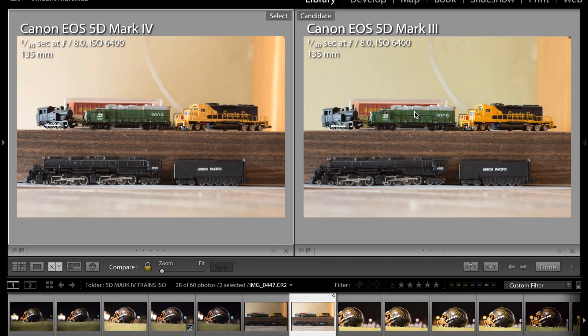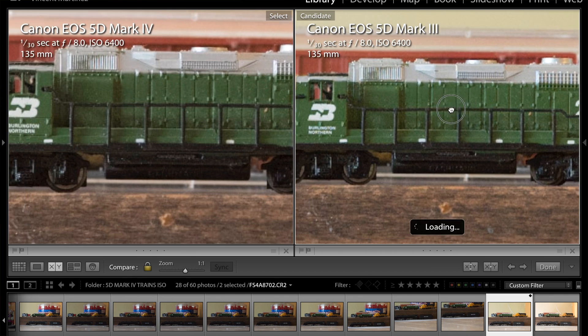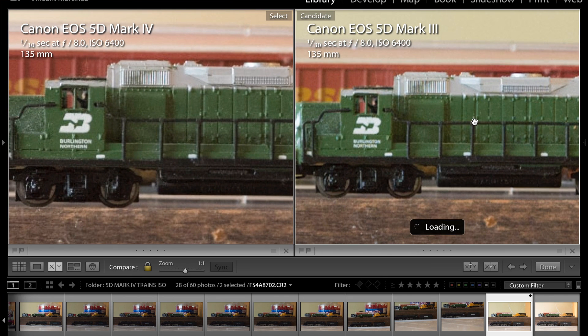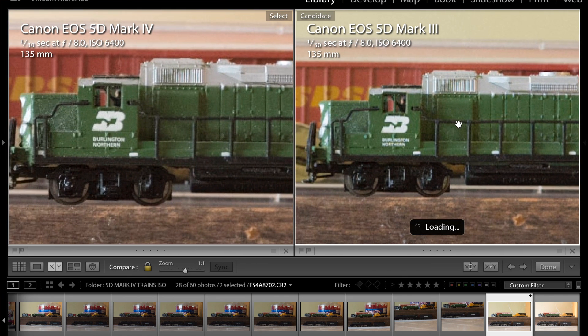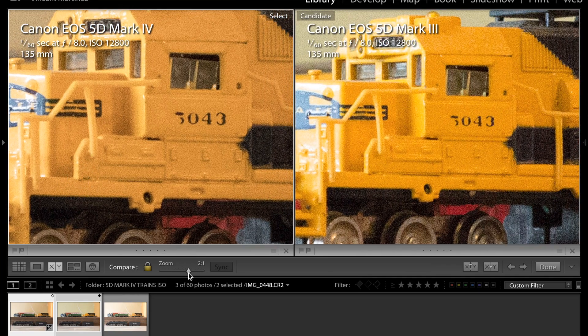How much better is it? I'm going to tell you guys that as far as the ISO goes, the improvement is very insignificant. If you zoom in one-to-one on your computer and you're looking at an ISO 6400 or 12,000 between the 5D Mark IV and the 5D Mark III, you're going to see a little bit cleaner image with the 5D Mark IV. The noise performance is a little bit better.